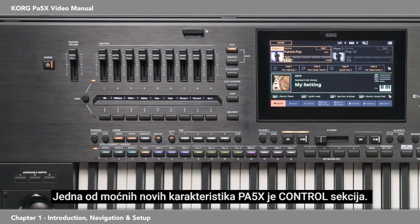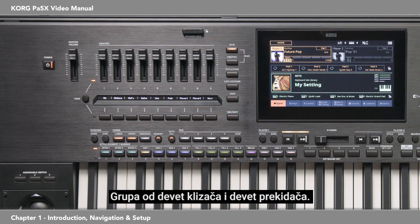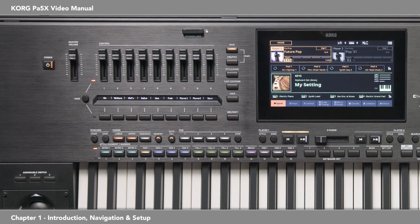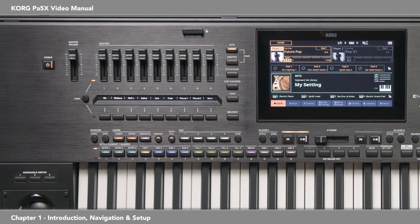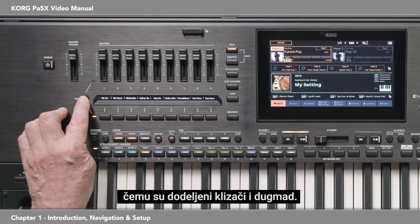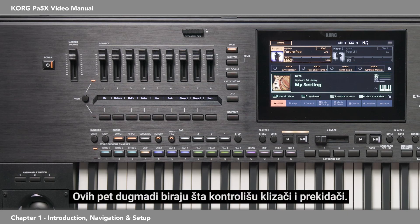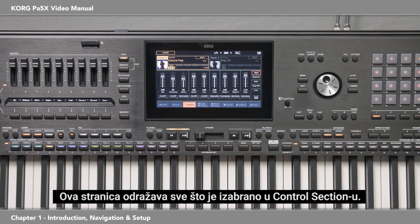One of the powerful new features of the PA-5X is the control section — a group of nine sliders and nine switches. The function assigned to each slider or button is shown on the strip display. Press the view button to alternate showing what the sliders and the buttons are assigned to. These five buttons select what the sliders and switches are controlling. Touch the control tab on the display — this page mirrors what is selected in the control section. Touch the main tab to return to the first page.